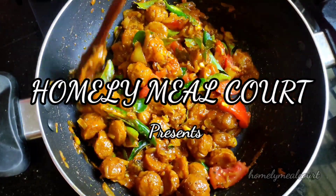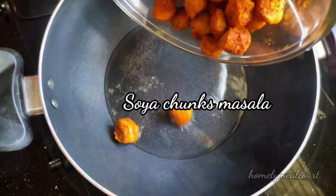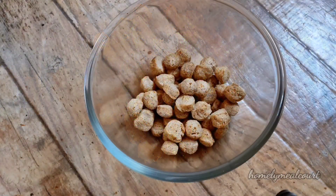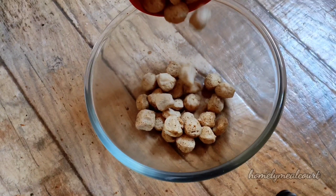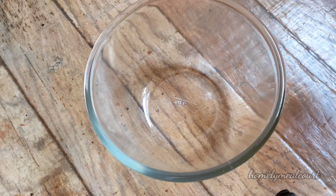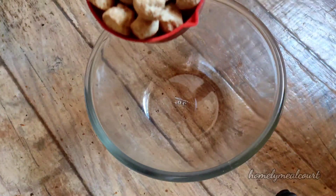Hello everyone. This is our first time to eat soy chunks masala. We will also be able to make soy chunks masala in the morning.